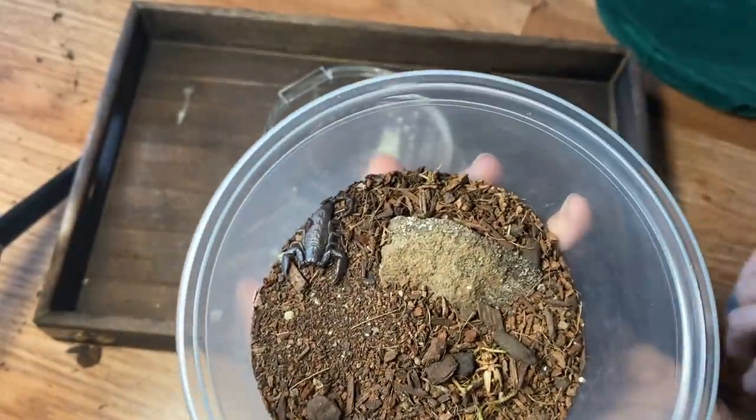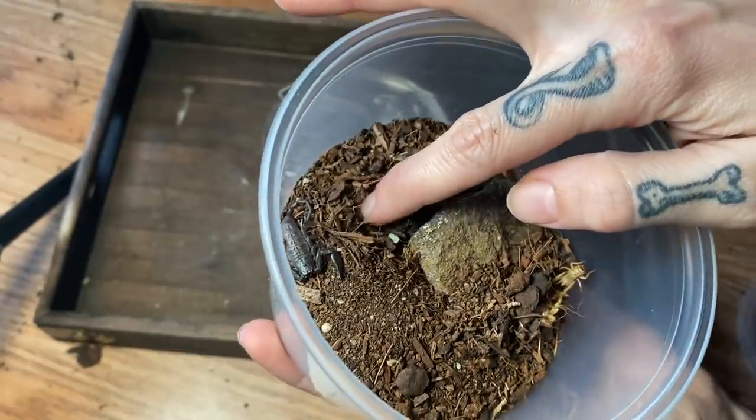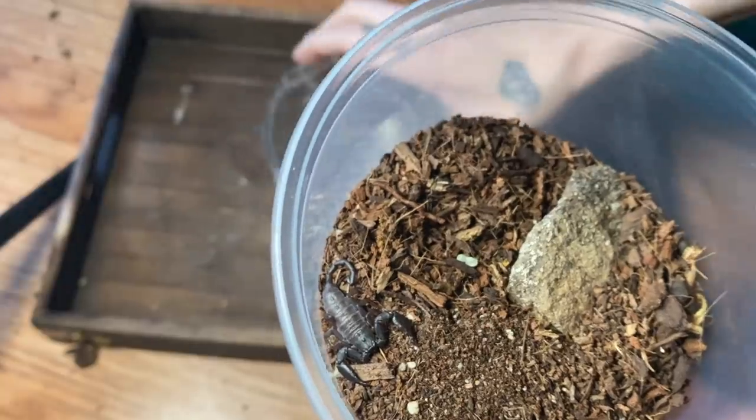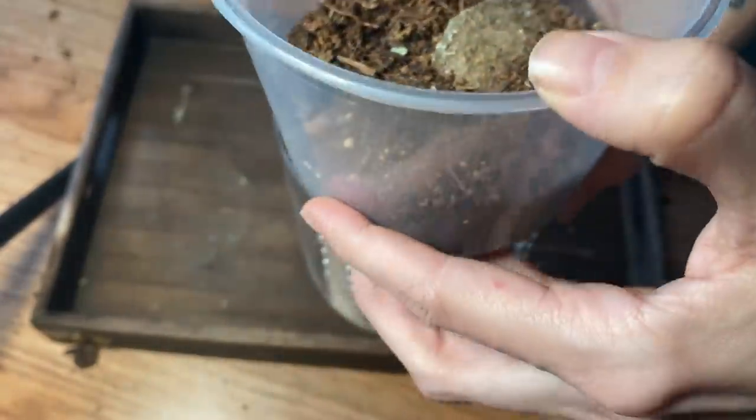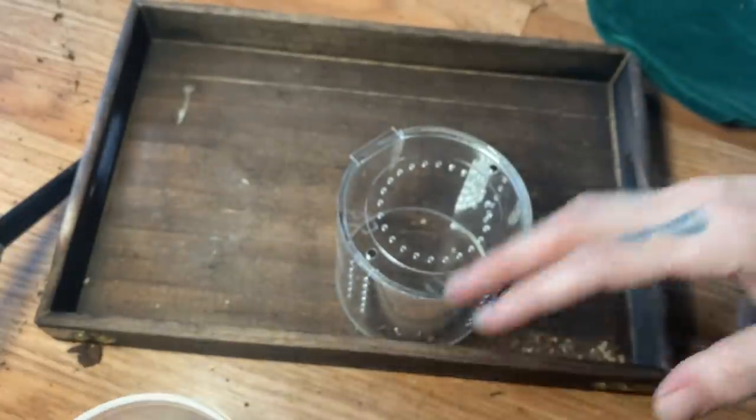The last animal we are going to be rehousing today is not a tarantula. This is actually a gift I received from one of you guys over at the NARBC when Richard from Tarantula Cribs and I did those meet and greets. It's just a little baby flat rock scorpion — they said it was a couple of years old. I actually have an adult I've had for four years and they get huge, but it takes forever. I want to give it a better, nicer and cozier enclosure.